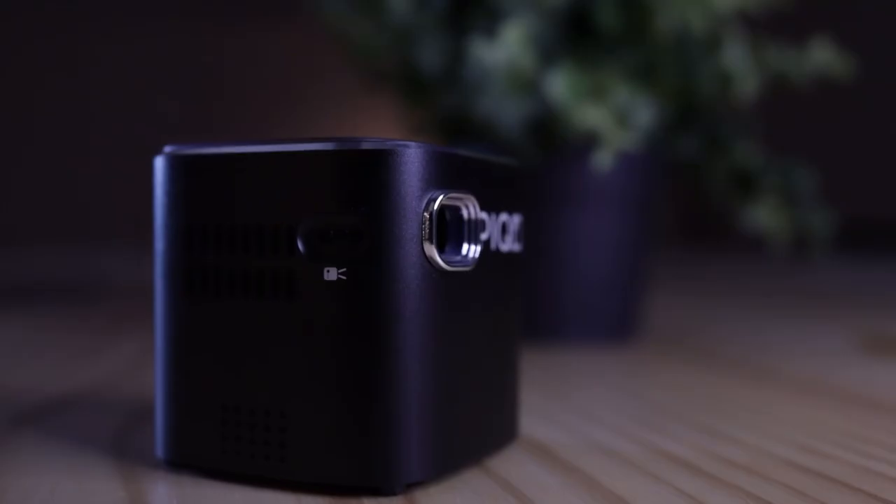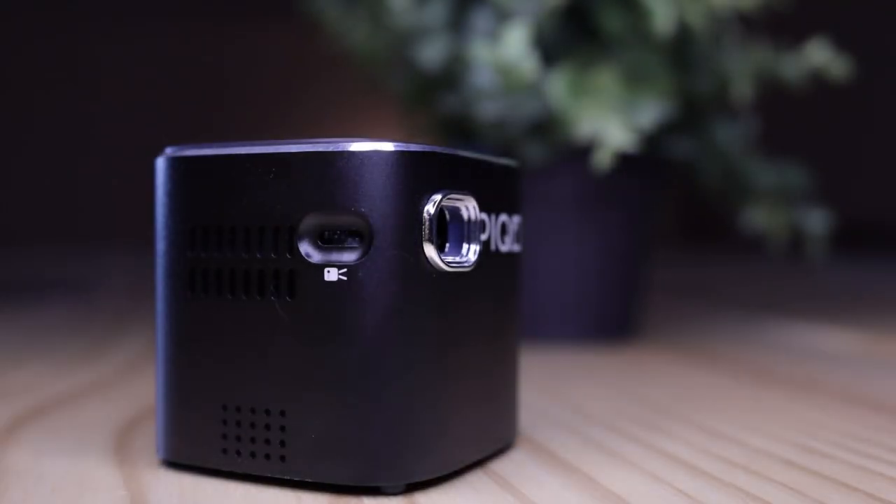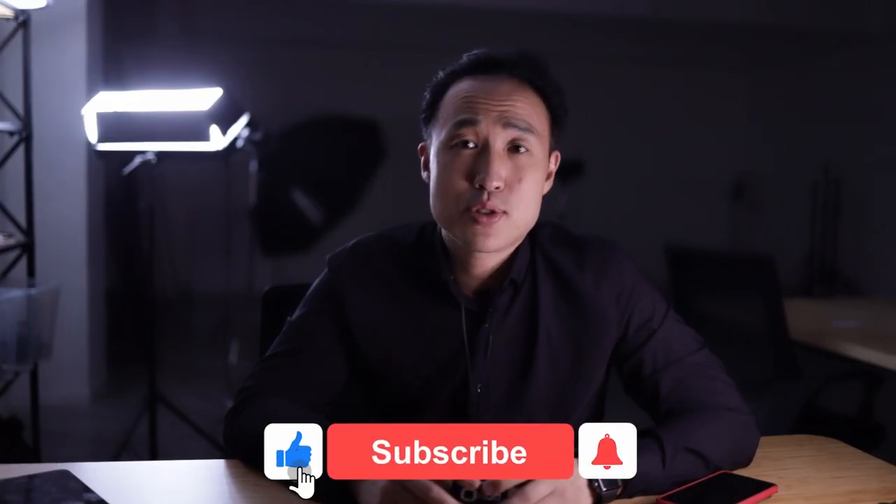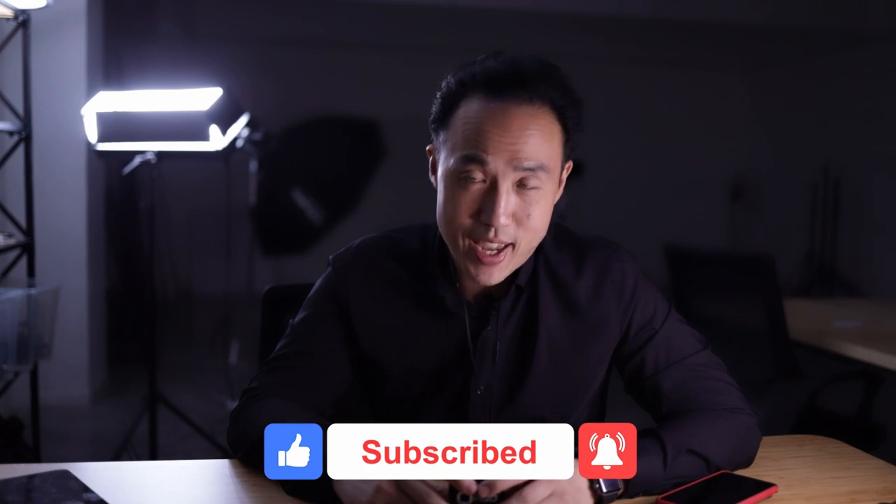It's so cool — can you imagine? This is amazing. And I hope this review helps you. If it does, please like the video, please subscribe to the channel for more videos, and I'll catch you next time. Thanks.